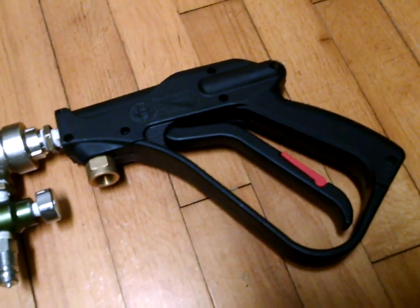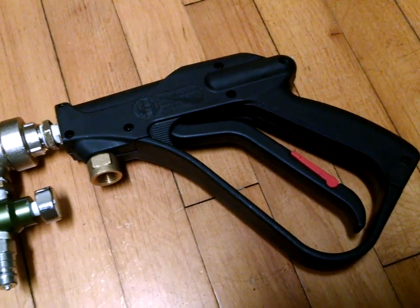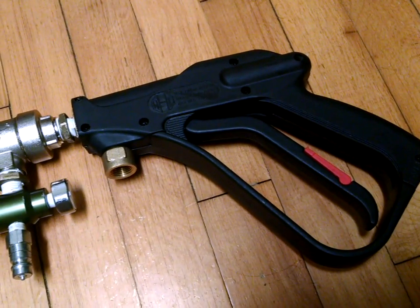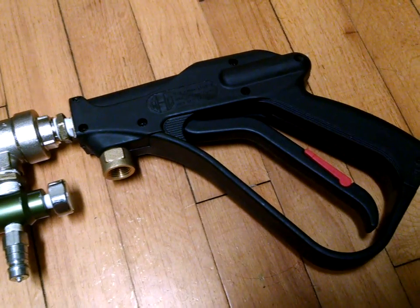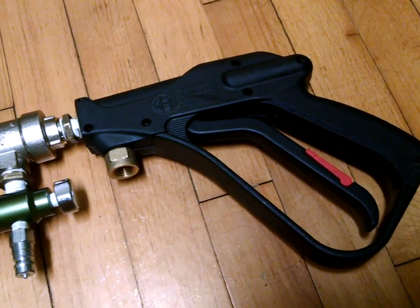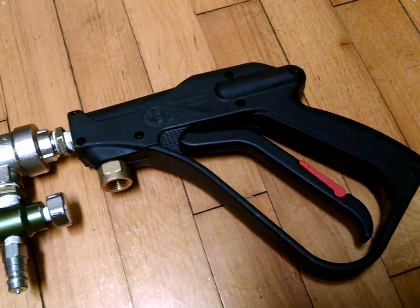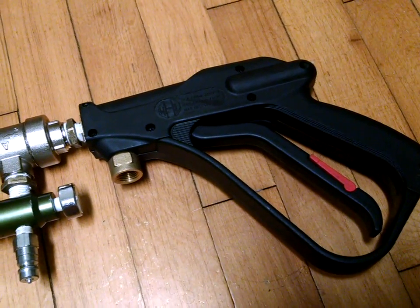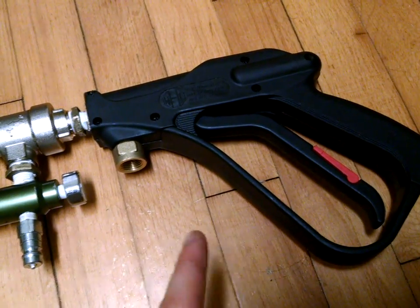This is a pressure washer handle rated at 3,000 PSI. I got this from Fleet Farm — that's here in the Midwest, also known as Farm and Fleet. If you don't have one of those around you, Lowe's or Home Depot would have that available as well. This is acting both as a trigger and pilot.